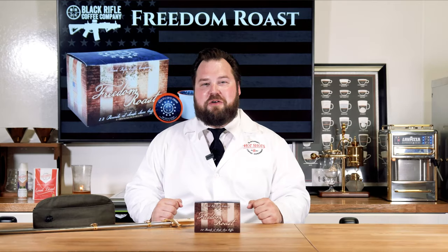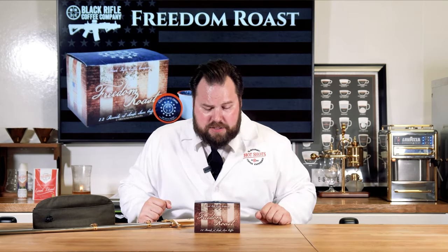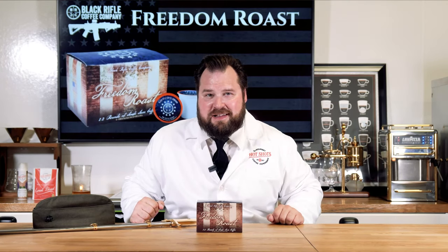Hey everyone, it's Chris with hotshotscatering.com and I want to thank you guys so much for joining me today for another great episode of Hot Shots TV. If you don't know who I am and why I'm dressed this way, then you're going to want to like, share, and subscribe to this channel so you get all the awesome content, because we are all about coffee here at Hot Shots. Today's episode is all about the Freedom Roast from Black Rifle Coffee Company. Let's go.